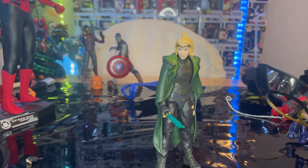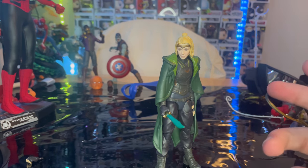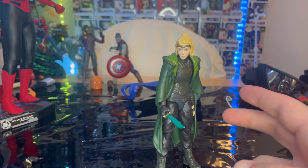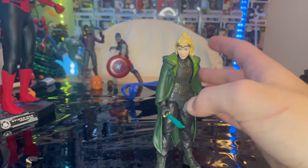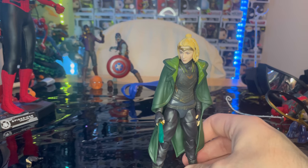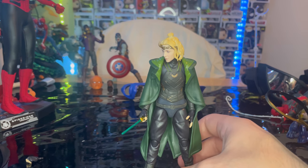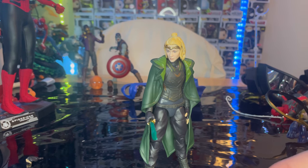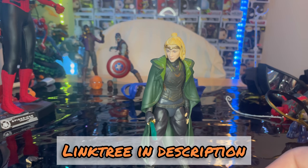I recommend you go get her because she's going to be hard to find once this wave is out for a while, and she'll be expensive — so grab her when you can. I do like the figure. I just wish they did double-jointed elbows for all female figures. The face sculpt and actual sculpt are good; I just wish the paint was a little better because she looks very pasty and the hair is too blonde — she had more of a dirty blonde in the show. But overall, really good figure. Make sure you check out my link tree in the description for my TikTok, Twitch, Instagram, and Twitter. Thanks for watching.